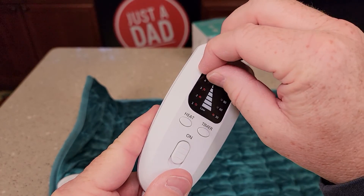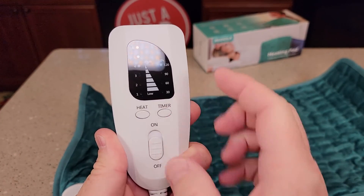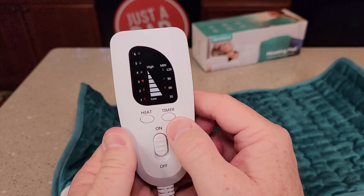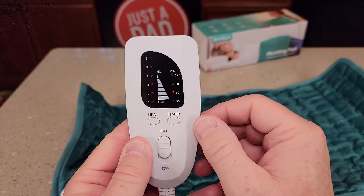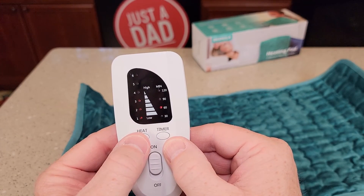So I've got it plugged in. The screen does come with a little protective plastic on it. The controls are very simple to operate — you're going to turn it on. Now the LEDs, they hesitate just a little bit, then they come on. We've got six temperature settings, and you're just going to cycle through them.